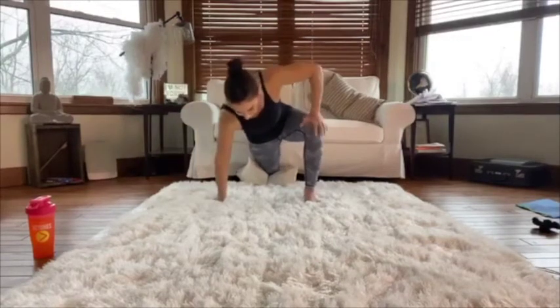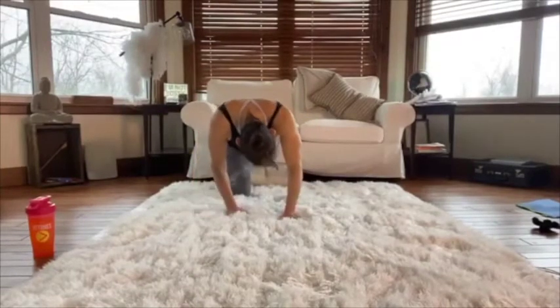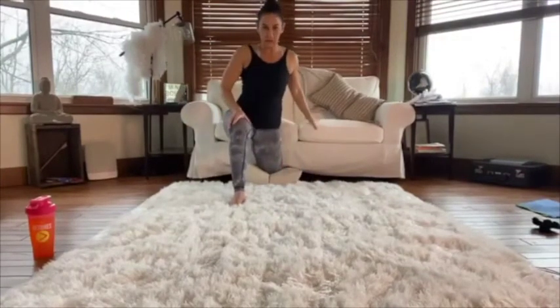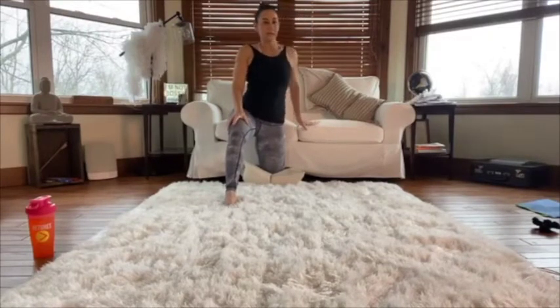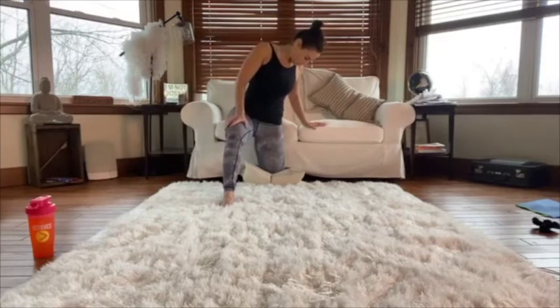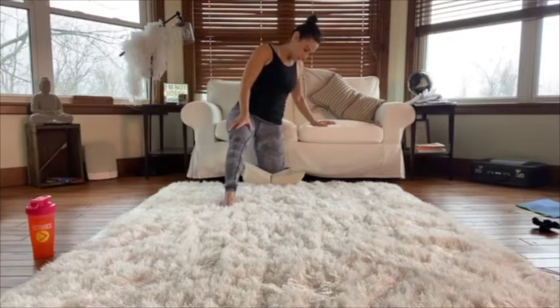Carefully coming out of it — I have to watch this knee. Let's switch sides: left knee on the pillow, shin close to the sofa, right leg coming out in front. Pushing back and getting that nice deep stretch through the quad and up into the hip flexor. It's amazing how different it is side to side. Don't forget to breathe.